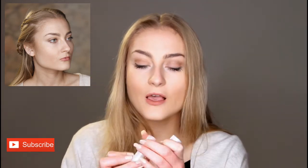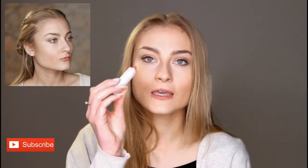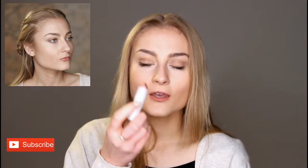Daenerys has quite a pinkish lip — like a nude pink lip. So I'm going to take a pink lipstick in the colour Biscuit, which is like a pinky nude colour. I'm just going to put that on my lips and then use your fingers to blend it out.